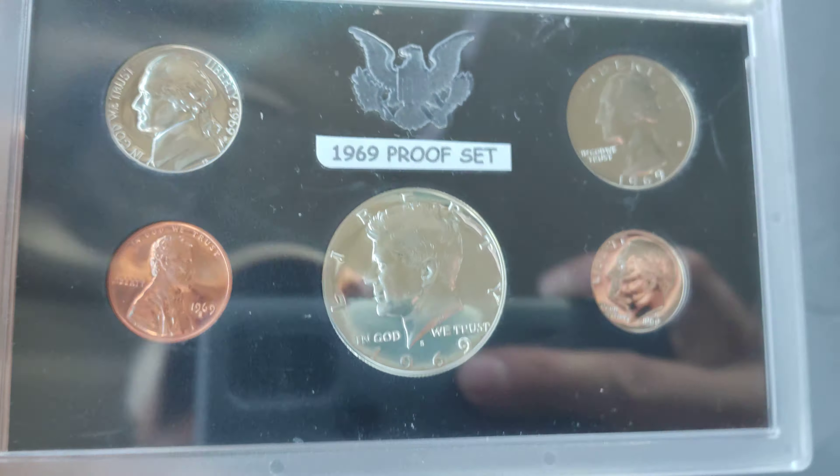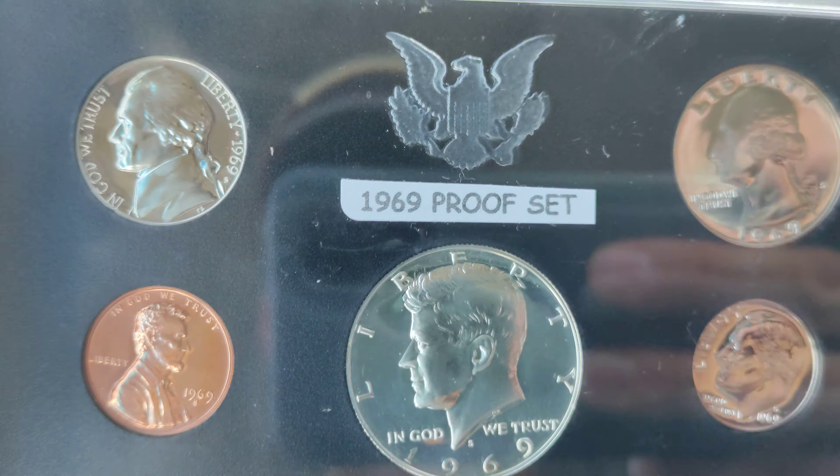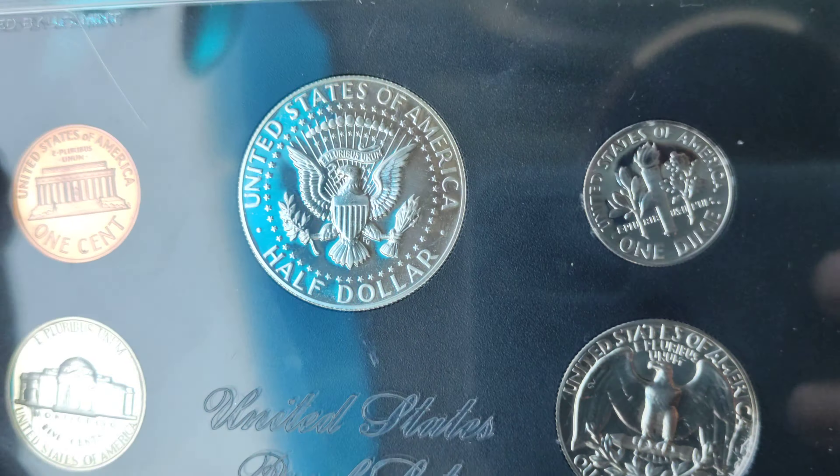and it is somewhat cameo, not like crazy or nothing. I mean, it ain't going to qualify as a cameo or nothing, but you can see it's a little bit frosty. Nothing crazy, crazy.